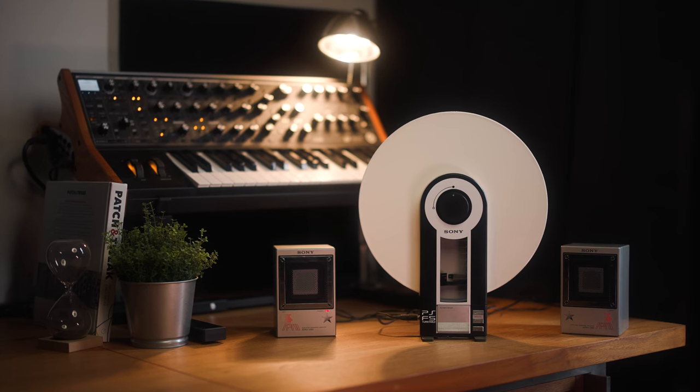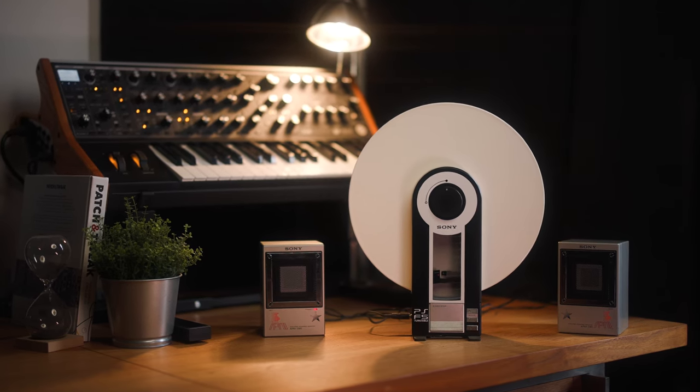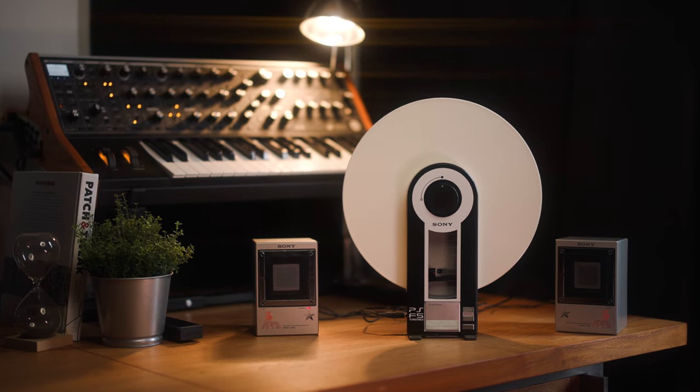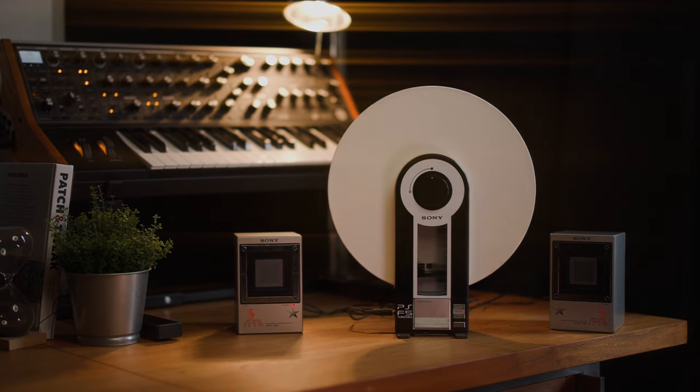In my opinion, the Sony PS-F5 is one of the most unique turntables ever created. And to see it still playing records 40 years later is truly a sign of premium craftsmanship.